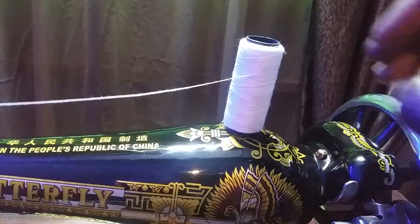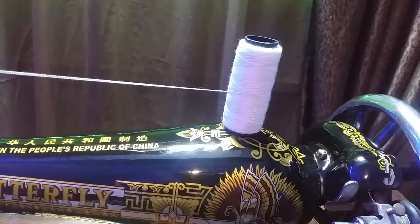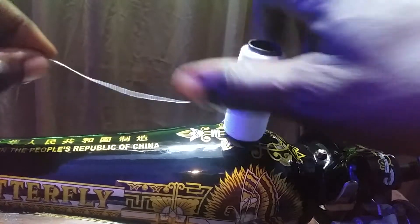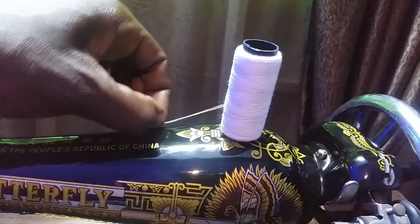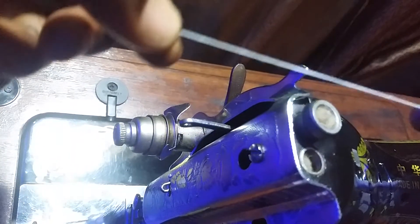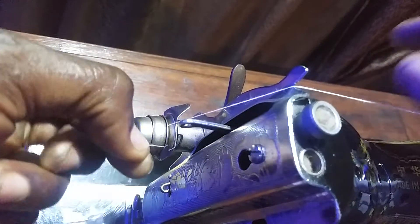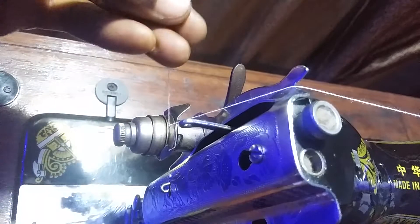This is the right way. From here, it goes down to the tension disk, then back up to the pickup lever — from the back to the front.